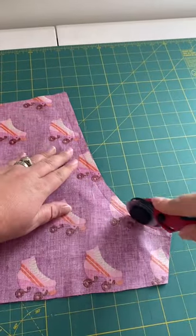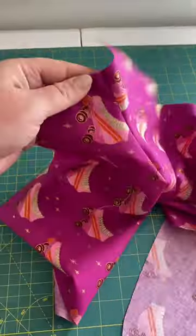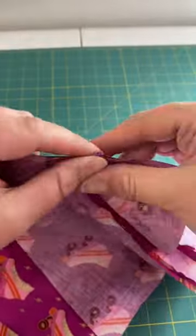Step one: cut the pieces out. Step two: we're going to sew the swoops on all four pieces, like I'm doing here. Once you do that, trim the seams and press them out.